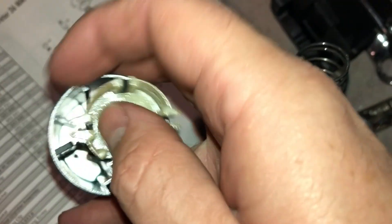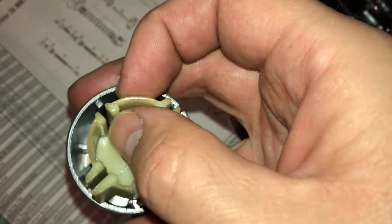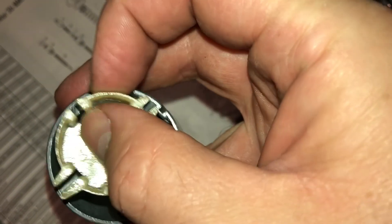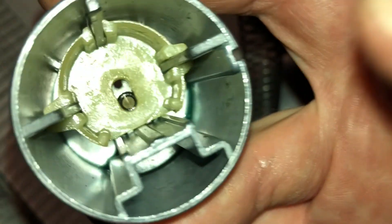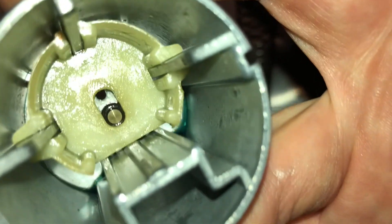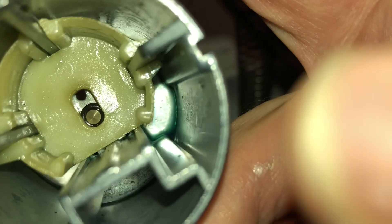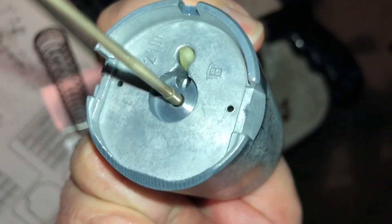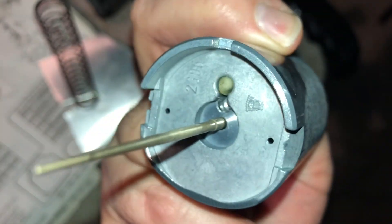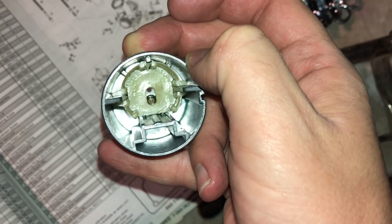Got it lined up and it drops right down. You can see how this plastic part prevents the cable from moving out of the small hole into that bigger lobe, so the cable cannot accidentally pop out. That's essentially what you have to do to remove your cable.